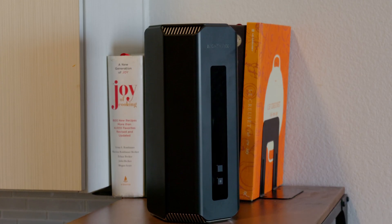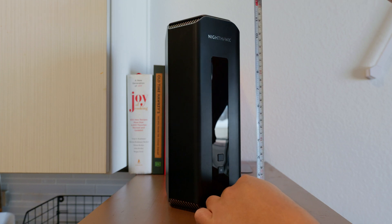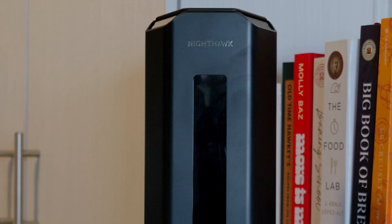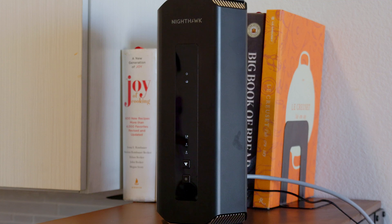The first thing you need to know about the RS700S is that it's a big boy. It stands nearly a foot tall and weighs over 3.5 pounds, making it the largest and heaviest router we've reviewed on this channel. Since it's larger than the average router, you may need to place it somewhere different than your current router, especially if your current router is in a tight space like a bookshelf.